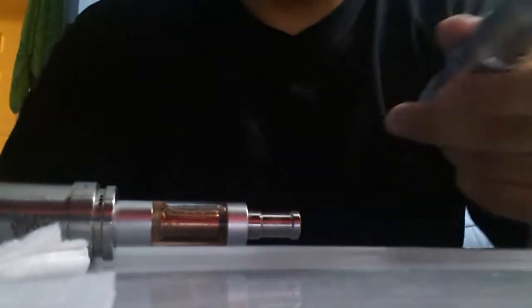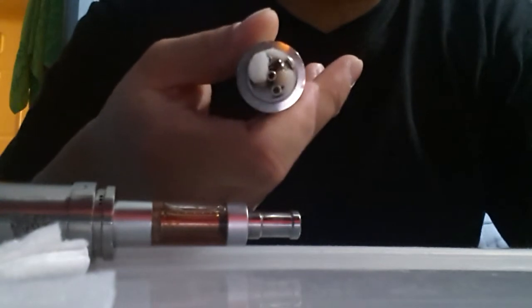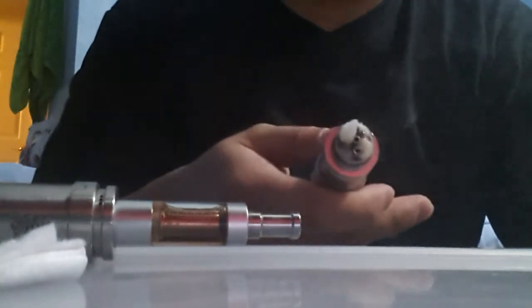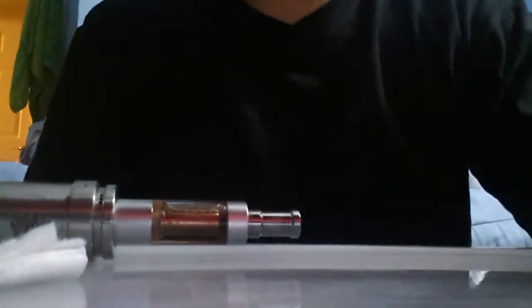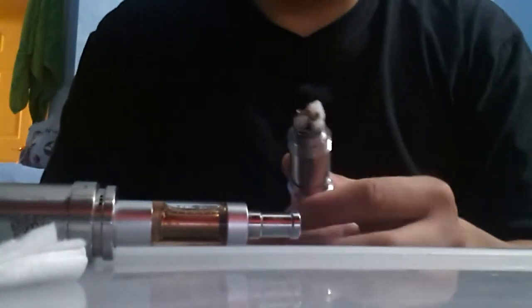It took me about five to six minutes to put the coils in, but here's the finished product. I don't know if you can see them but there you go — it's all cotton. I didn't use any wicks or anything at all, just cotton pads. There's no dry burn — put some liquid in it. You cannot do a dry burn with this.